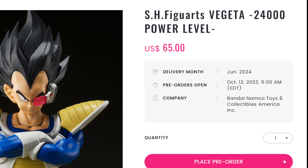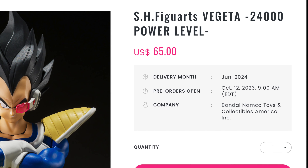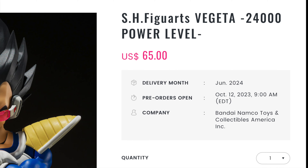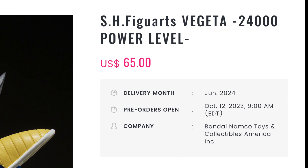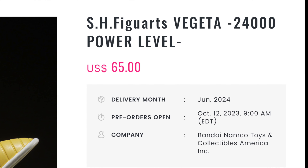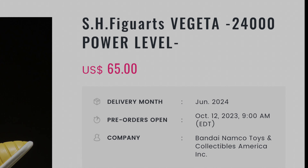I personally feel like this figure should have been maybe $50, and I think because it's a Premium Bandai exclusive, that is going to be the extra $15 additional we're paying for. I also believe for that extra $15, it would have been nice for them to include something extra — maybe a blast effect, maybe even an aura effect — something extra to really set this figure apart from other releases, other Premium Bandai releases.